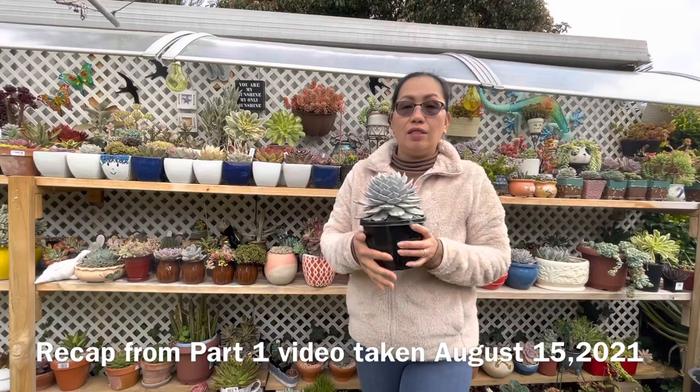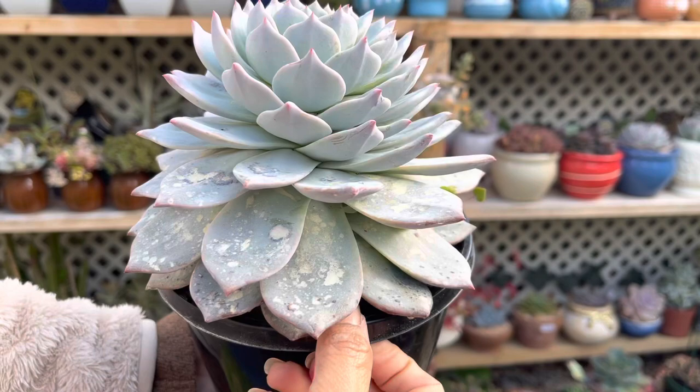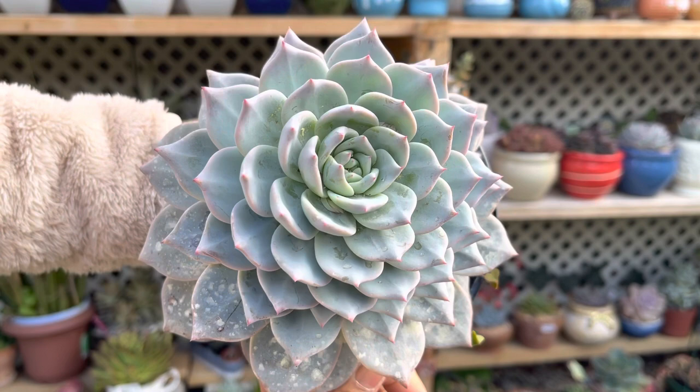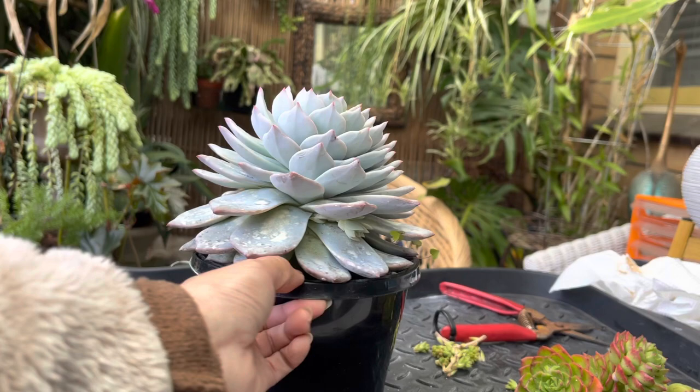I want to propagate this Bluebird — it's the only one I have at the moment. It's been attacked by powdery mildew, but I already treated it with mancozeb, so it's all right now. You can see some spots and the white residue from the mancozeb I sprayed. I'm going to behead this Echeveria here.